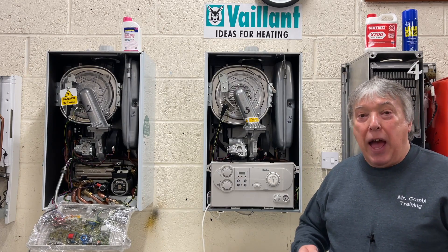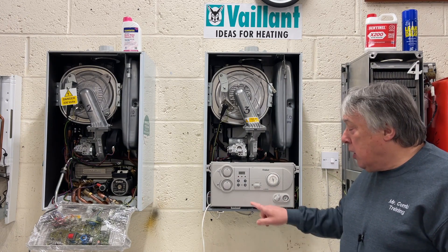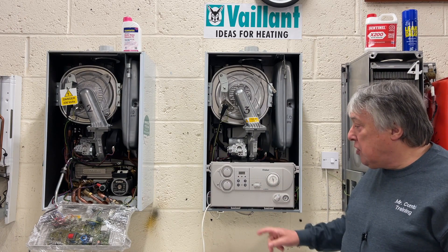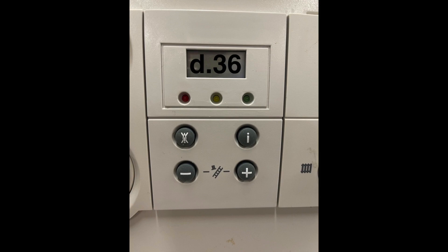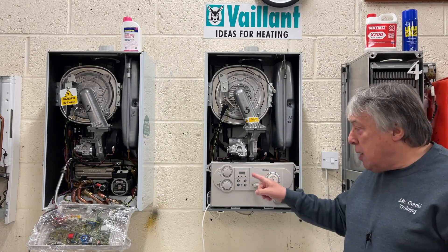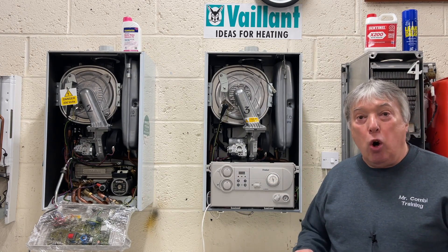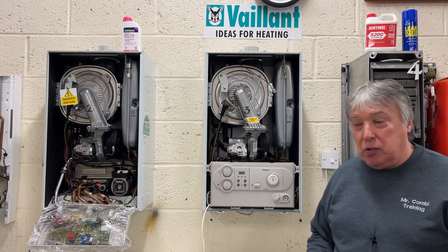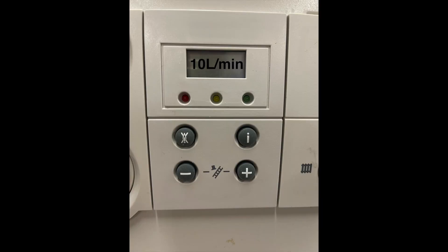We want to find out what the aqua sensor is going to tell us about the flow rate of the hot water. So to do that, we press the plus and hold button and then just scroll up to 36. If you overshoot, just press the minus button until we get to D.36. Press the information button and it'll come up with zero because nothing is working until I turn on the hot water tap at the kitchen, which is the primary one — the most important tap in the house. Once the tap is on, I will get a display here showing litres per minute. And that's the diagnostic mode on this display.